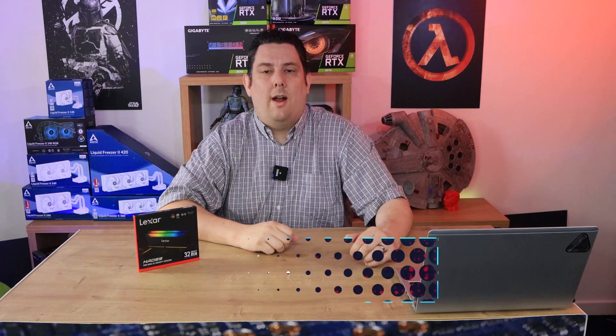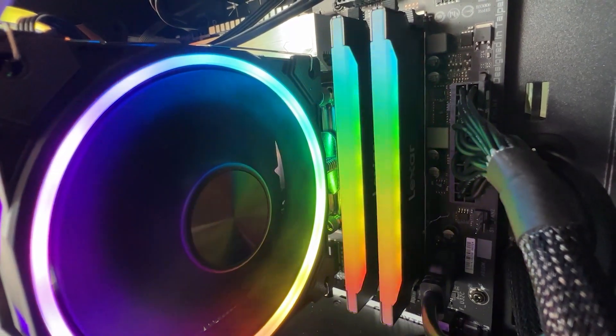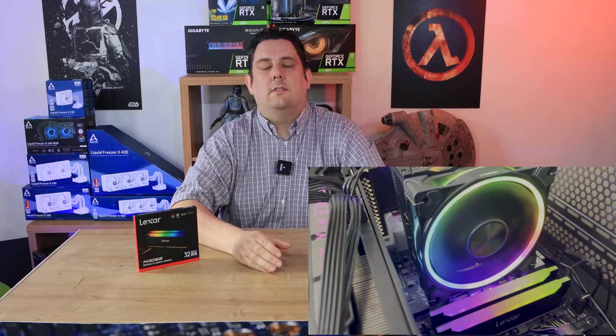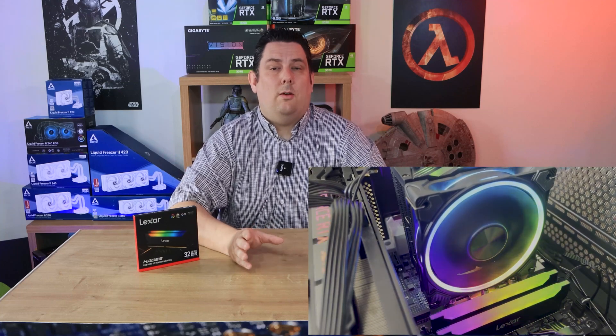Hi everyone, Phil from Tech4Techs here. Today we're going to be looking at this Lexar RGB RAM. I'm pretty sure this is their first RGB RAM product, if not their first RGB product altogether. This is the Hades RGB DDR4 OC memory. It's got a standard speed of 3600 megahertz, so it should be pretty quick.